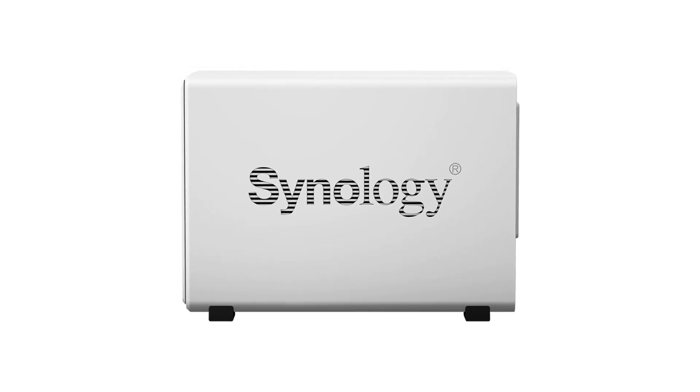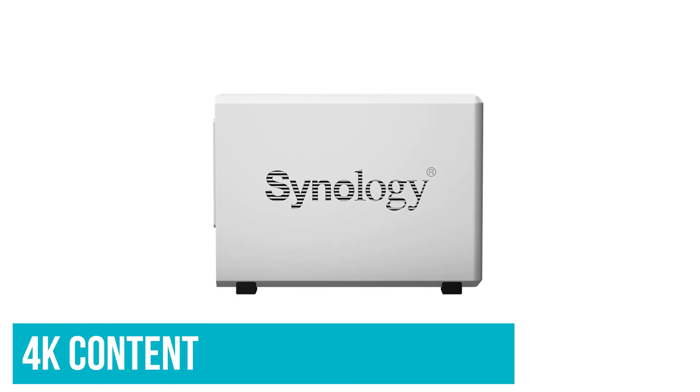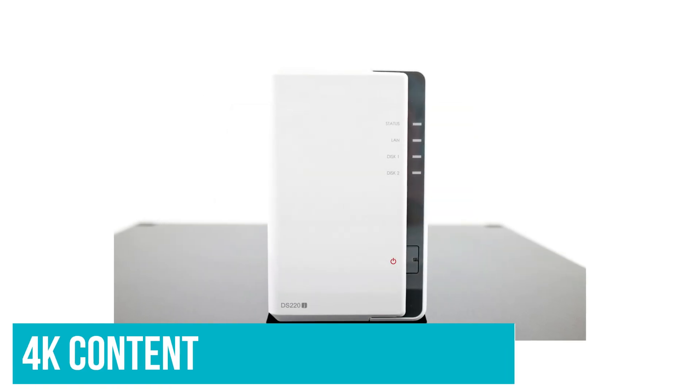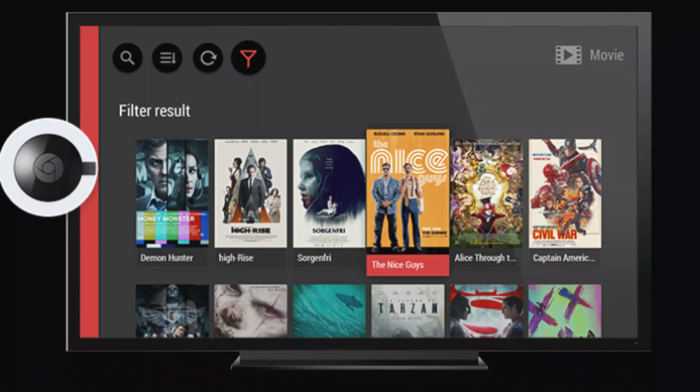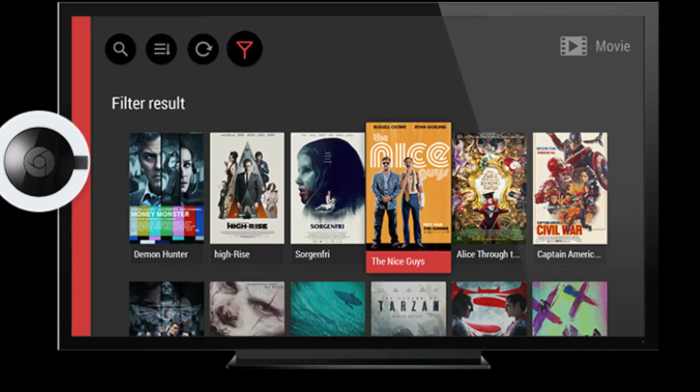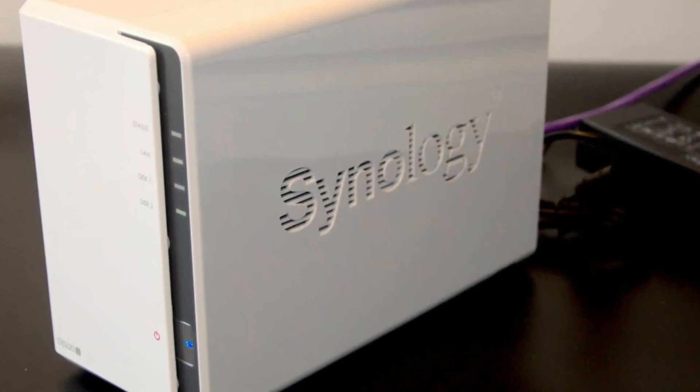Sure, you may not be able to transcode 4K videos, but if you just need to stream 4K content to all devices on your home network, there shouldn't be any issues whatsoever. As for hard drives, I would suggest 4TB IronWolf drives. You could always pick up a single 8TB IronWolf to get things started and pick up one more down the road.